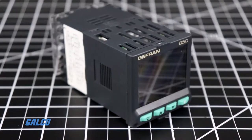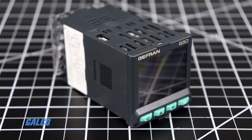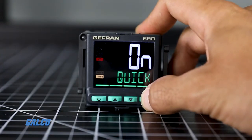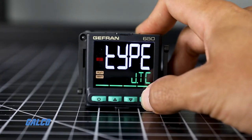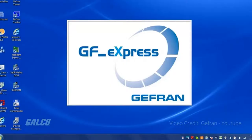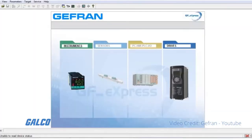With the 650, users can accomplish an easy and fast setup with any of three different configuration methods. The front-facing keypad can get from install to start up in just seven steps. And for more comprehensive applications, the 650 can connect to a PC using the GF Express Configurator software, available for download free at Jeffron.com.